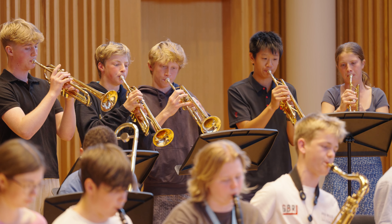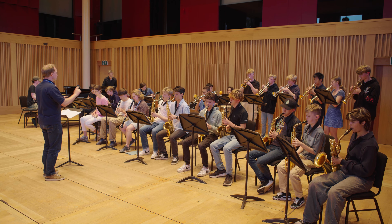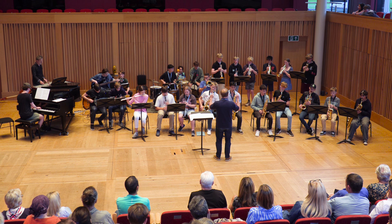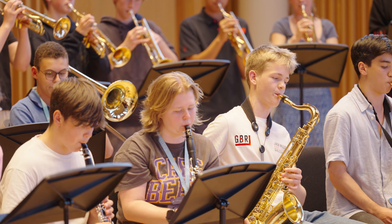We cater for all instruments on this course, not just the standard big band lineup, because we spend most of our time working in combos. We have clarinet, saxophone, trumpet, trombone, violin, flute, piano, double bass, drum kit — anybody.